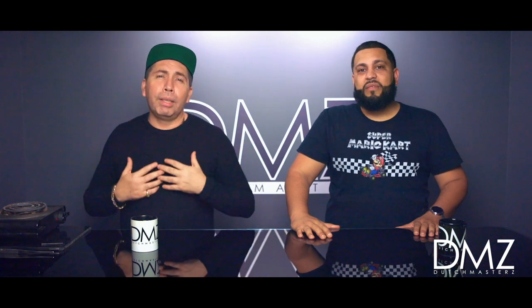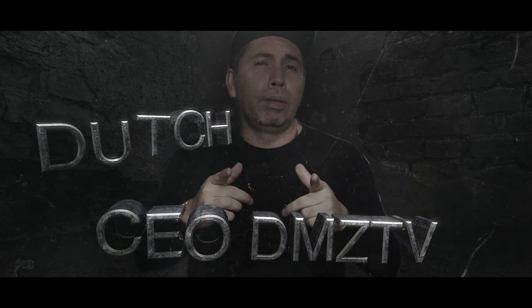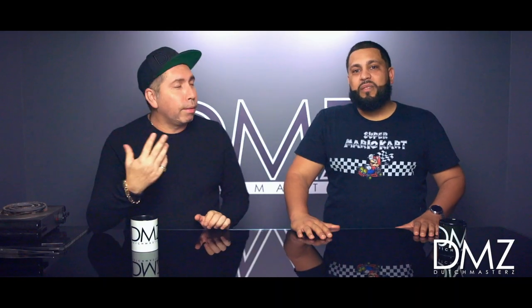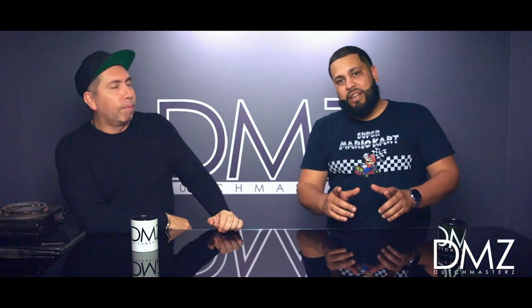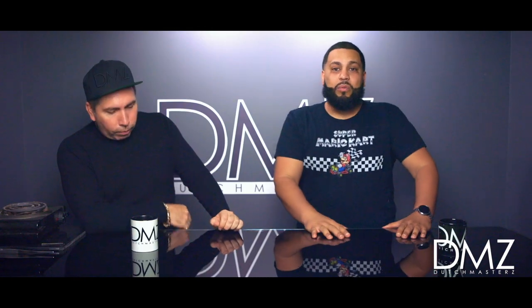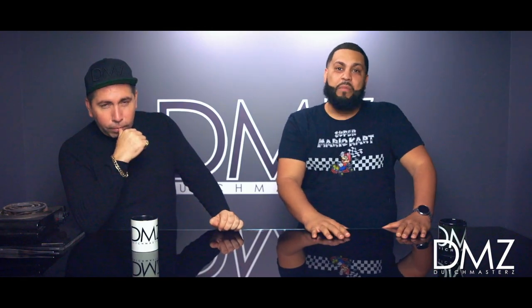What's up hookah world, DMZ TV! My name is Dutch, and today we have a very special guest. What's going on everybody, it's your boy Kenny, your favorite Dominican. Today on Hookah 101, we're going to be talking about how to make big clouds.